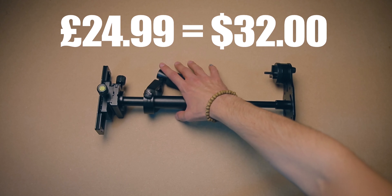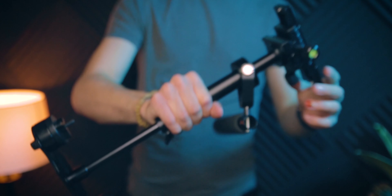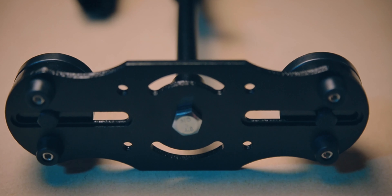I bought this stabiliser for $24.99, which is around $32 USD. It came with a little carrying bag with some foam core pieces to stop it from moving around inside the case. Still, can't argue with the price though, right? Let's check some basic criteria for a good stabiliser.